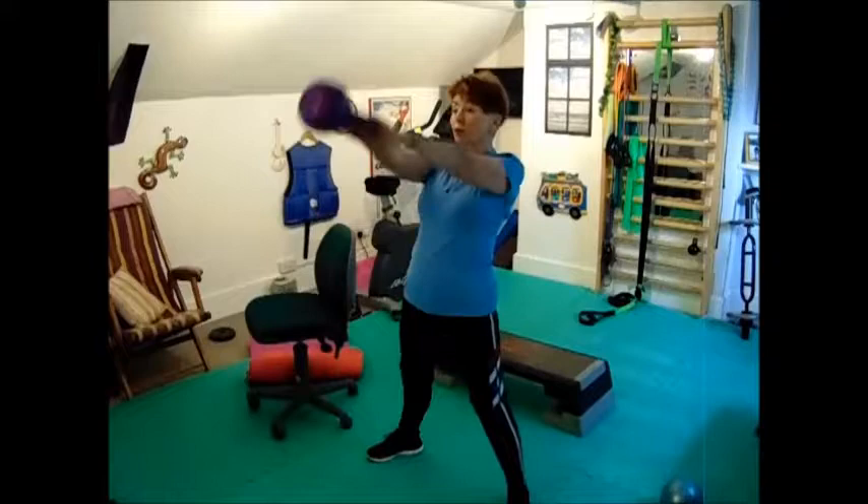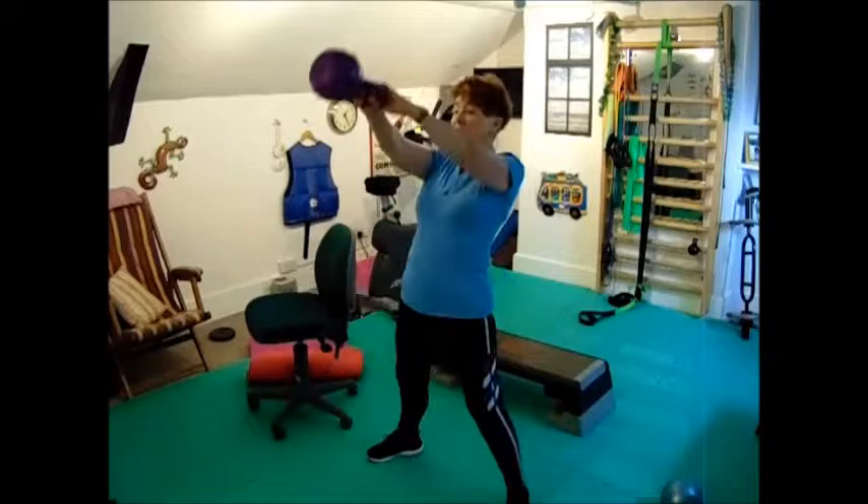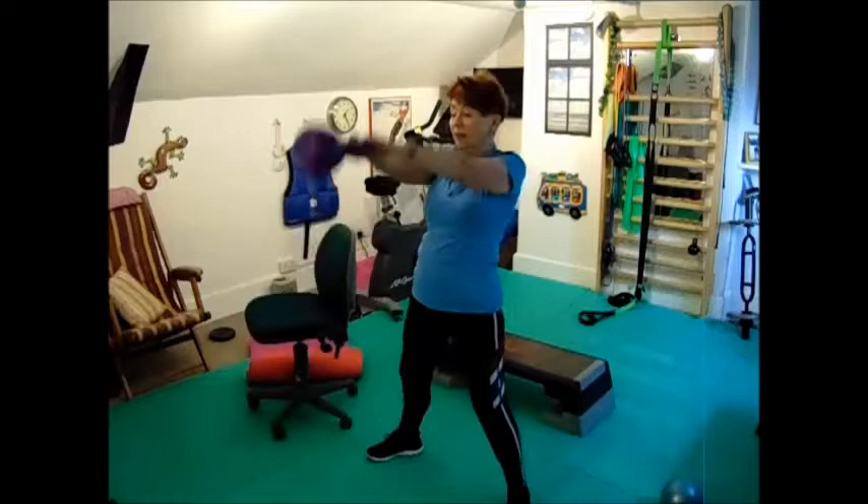Ten swings coming up. One, two, three, four, five, six, seven, eight, nine, ten.